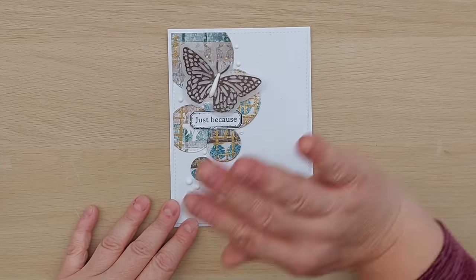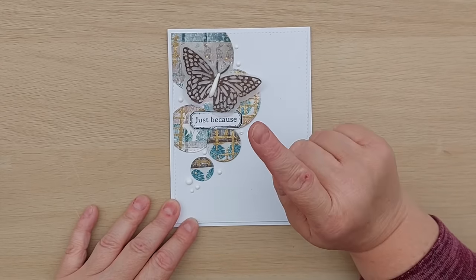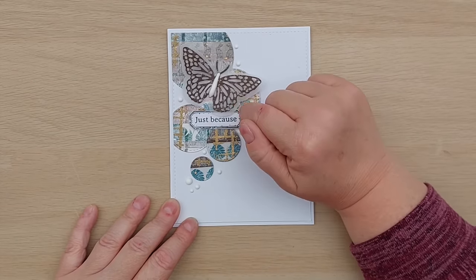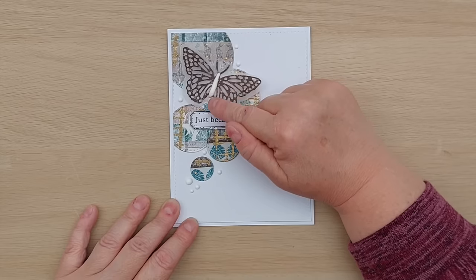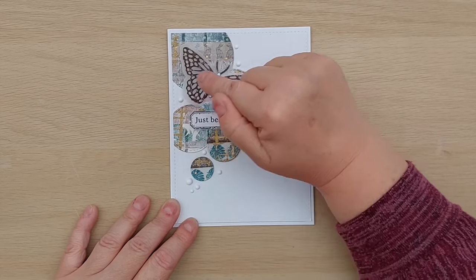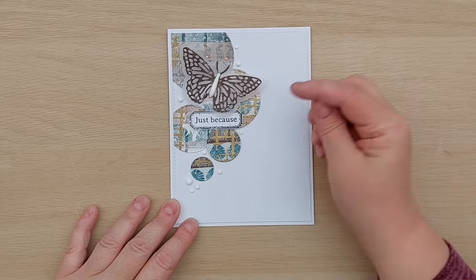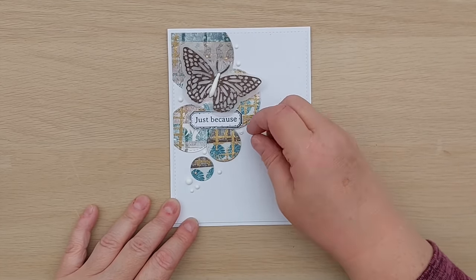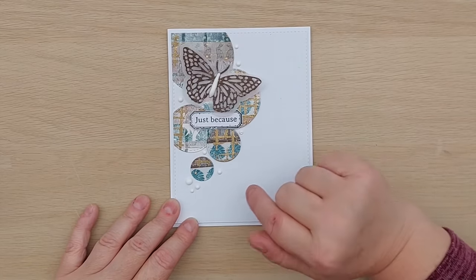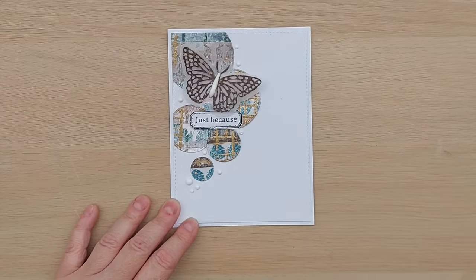I then put some more of that dark brown washi tape on a piece of cardstock, die cut a butterfly, die cut its shadow out of vellum, stuck it on the vellum, and added it with white nouveau drops to give it a body. Same sentiment and some extra nouveau drops dotted around. This one needs replacing because I think I squished it with something, but once it's dry I'll be able to carefully peel it off and put another one in its place.